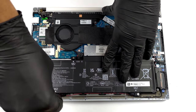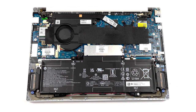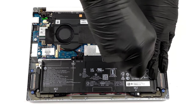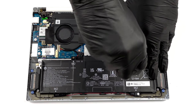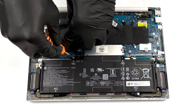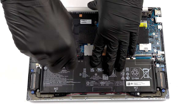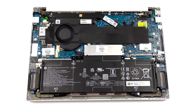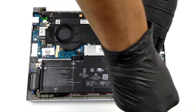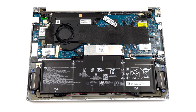To remove the battery, you need to unplug it from the motherboard. Then undo all four Phillips-head screws. After you do that, remove the speaker cable from the clips below the battery.